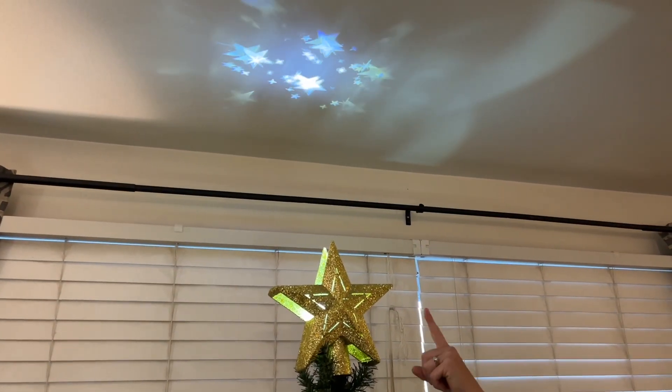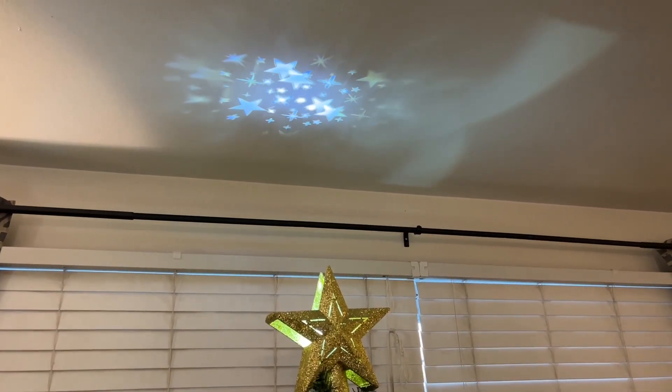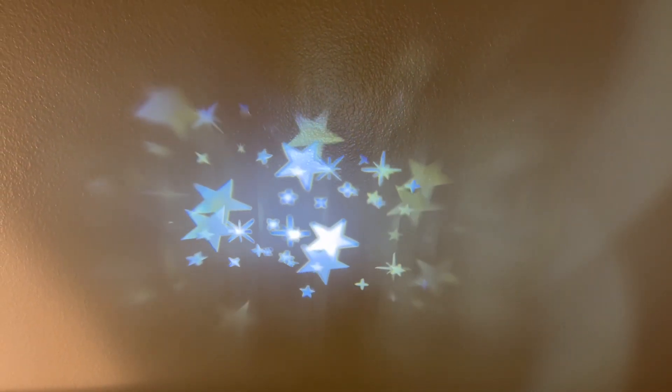Even during the daytime you can see the fun stars and effects on the ceiling. Here is the other projection film — it's a cute Santa Claus with snowmen and trees. It's super cute.